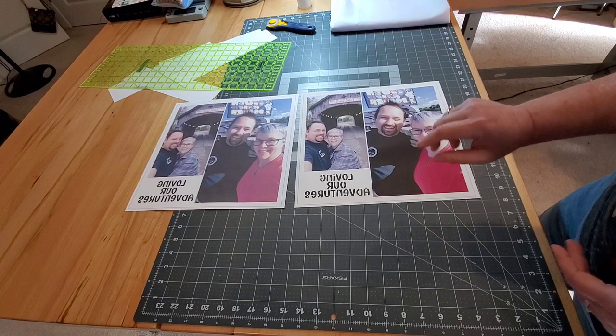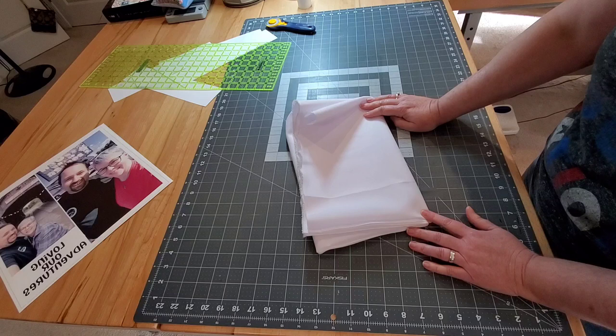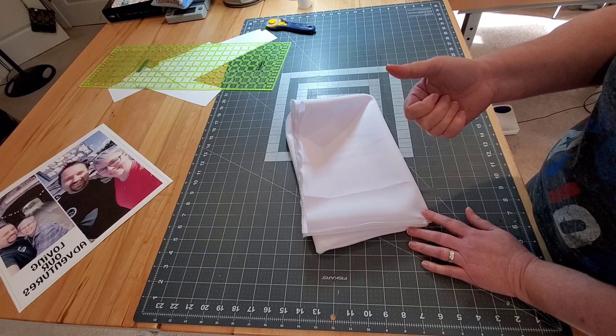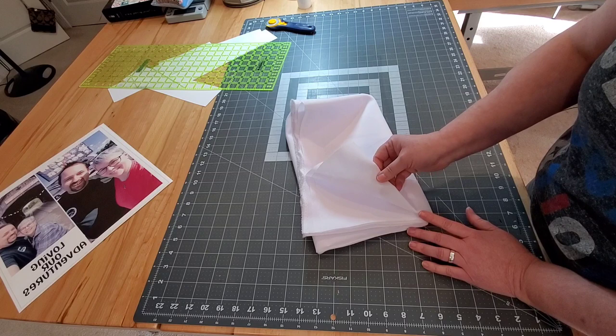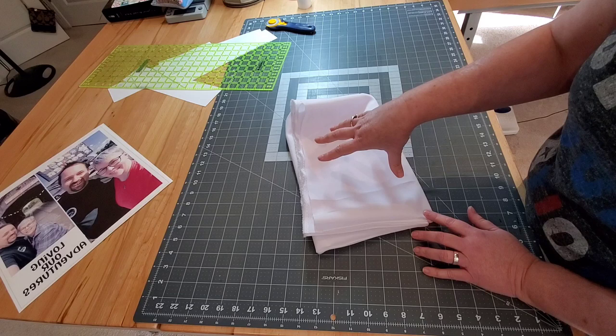Next let's talk about the fabric because that's very, very important. If you're a quilter, this is going to blow your mind because we are used to working with 100% cotton fabric. However, if you make t-shirt quilts or memory quilts out of clothing then you might be used to working with mixed blends like polyester blends, rayon blends, silky types of fabrics. The sublimation process does not work on 100% cotton.